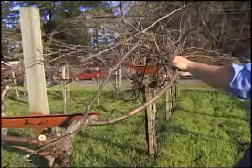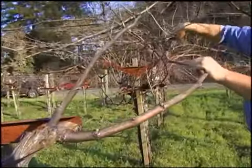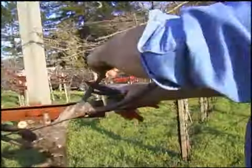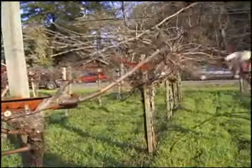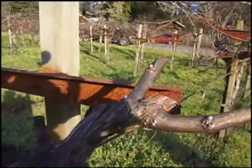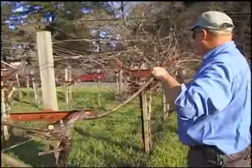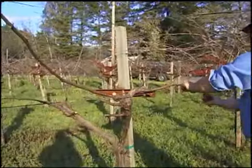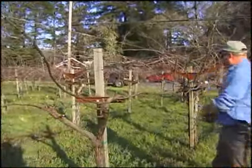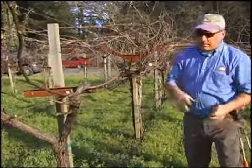Remove the laterals. The tendrils don't really need to come off — those are the things that basically hold the cane to the wire. And again a replacement spur is left there. That is basically the finished product for this vine. A crew will come in later and wrap the canes around the wires and twist them to secure them, and then our shoots will come from here.